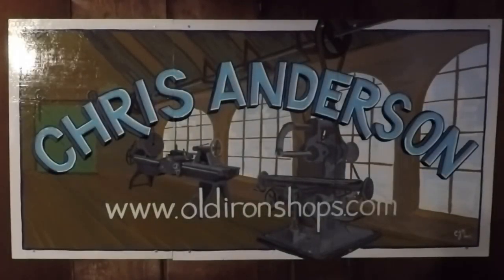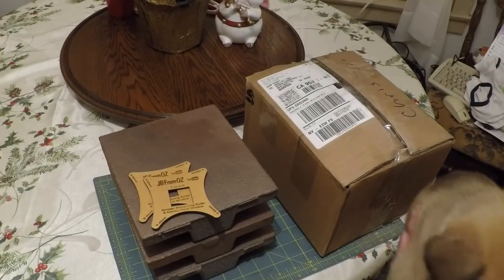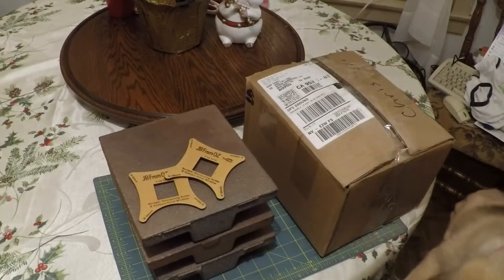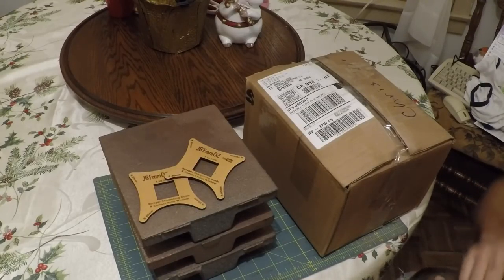All right everybody, welcome back to the Old Iron Shop. Well guys, it's Christmas time again and my little elf here looks like she's brought me something. Let's have a look and see what we got here. I'll show you one thing you may become aware of — this is our new puppy and she's pretty bouncy right now. I'm holding her trying to keep her calm at the moment.